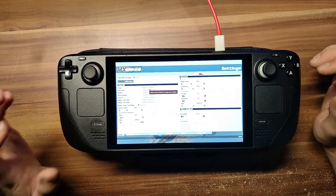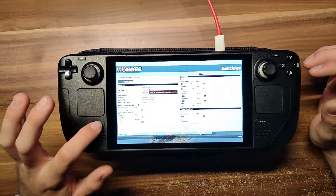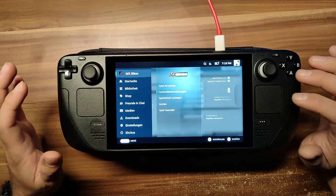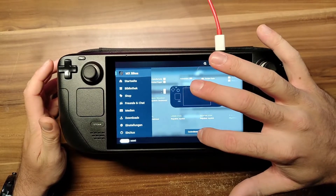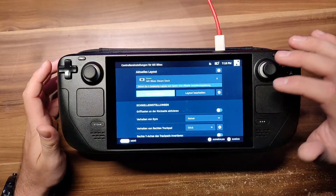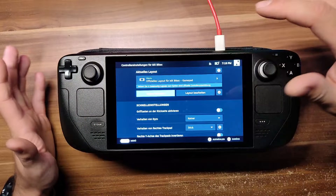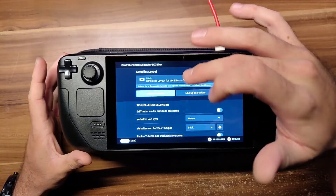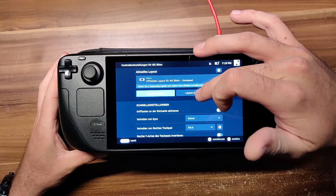You can do so by pressing the Steam button — the Steam Overlay will open. On the right side you've got your controller settings. Go into controller settings, and if you've got the official layout — the stock default layout — you'll probably have it selected as default. From there, go into edit.